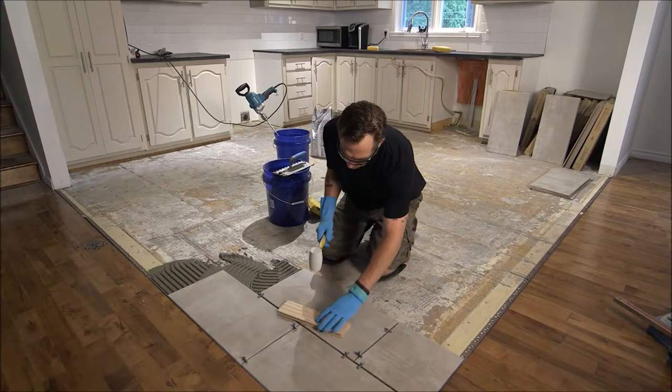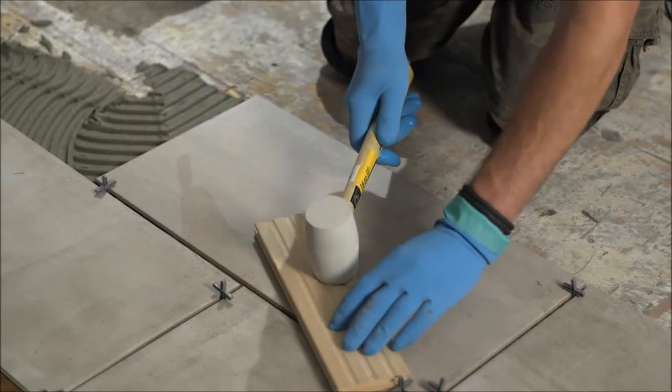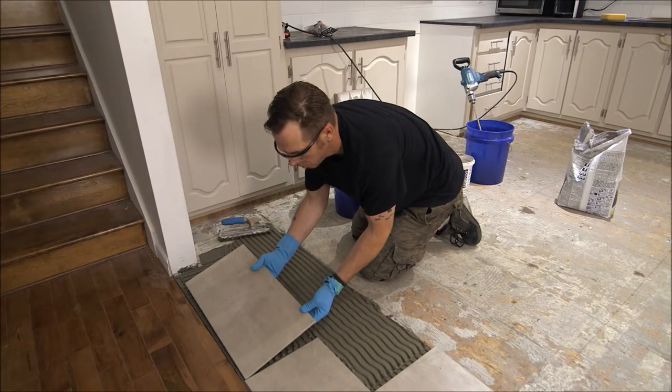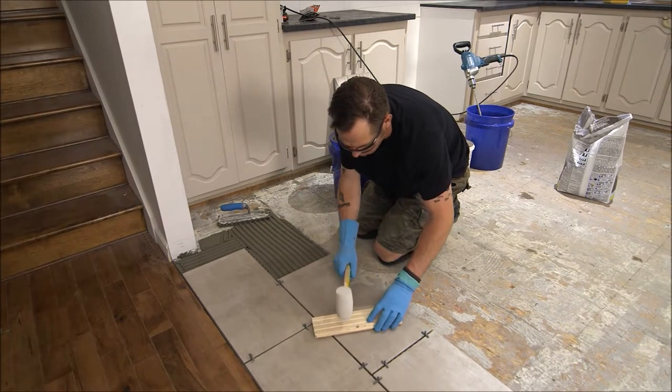Lay a short beater block on top of the tiles and lightly tap with a rubber mallet to level the tiles. Continue laying small batches of mortar using spacers until the floor is covered with tiles. The tiles should have a minimum grout line of 5 millimeters.